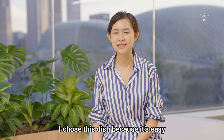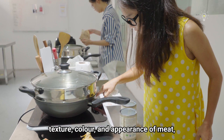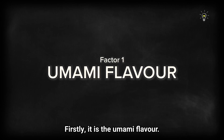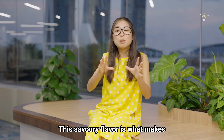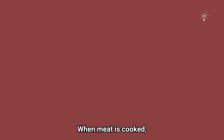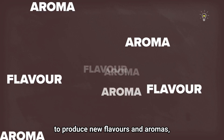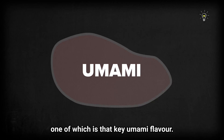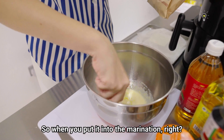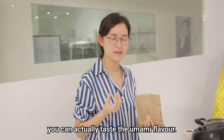To mimic the taste, texture, colour and appearance of meat, we need to replicate a combination of various factors. Firstly, it is the umami flavour. This savoury flavour is what makes meat taste like meat. In meat, umami flavour is created via the Maillard reaction. When meat is cooked, amino acids and sugars on its surface react at high temperatures to produce new flavours and aromas, one of which is that key umami flavour. Yeast is actually used for the savoury flavouring, so when you put it into the marination, when the tofu soaks it up, you can actually taste the umami flavour.